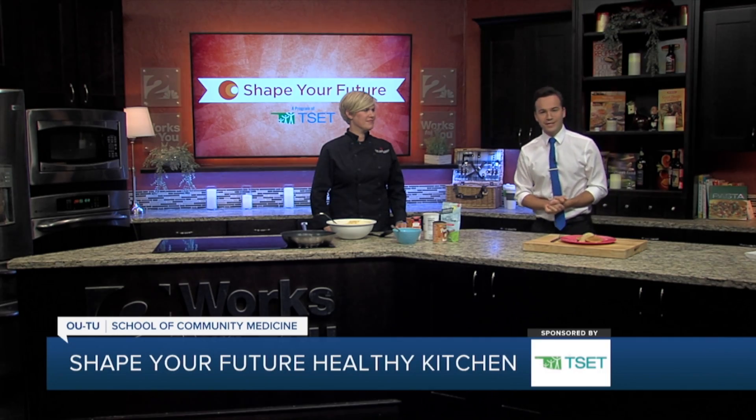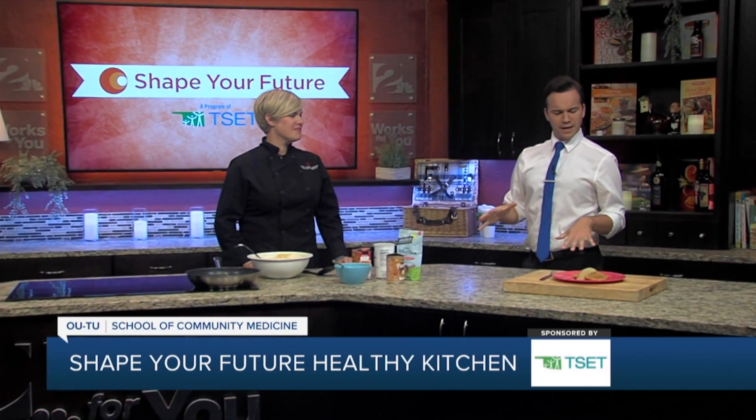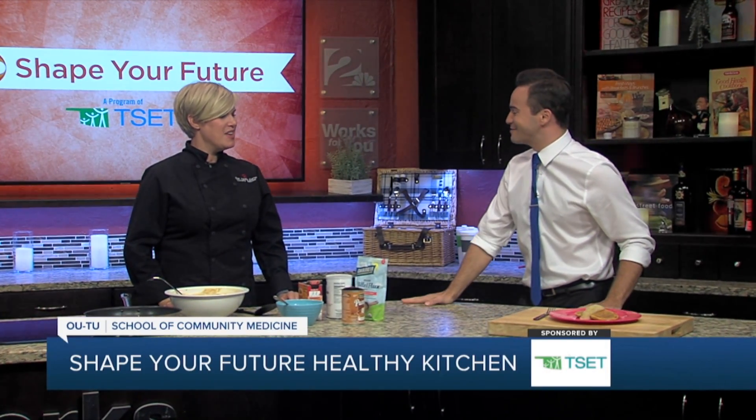Hey everyone, I'm Travis Guillory in the Shape Your Future Healthy Kitchen with Chef Valerie from OUTU School of Community Medicine. Thanks for coming in for us today. Thank you. So this is a little bit of breakfast, it looks like, smells like it for sure. What are we making today?